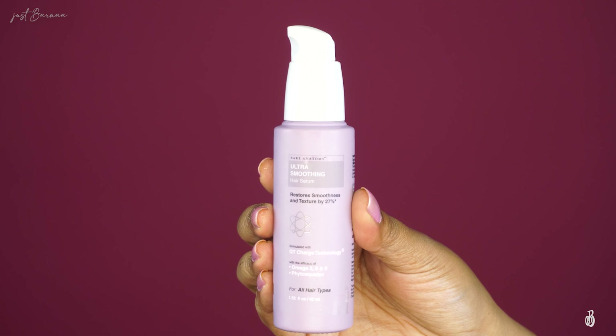This serum claims to restore smoothness and texture by 27 percent. It has a high grade of Omega 3, 6 and 9, and is infused with phytosqualene, which is a keratin that binds into your hair and makes it smooth and soft. This serum is suitable for all hair types and features QT Charge technology.